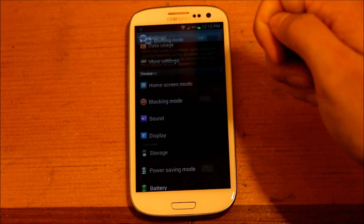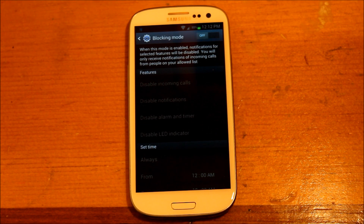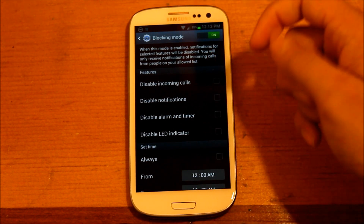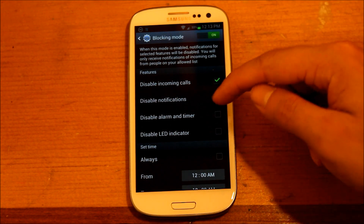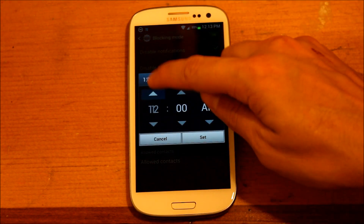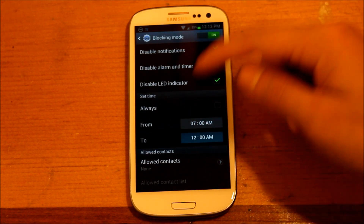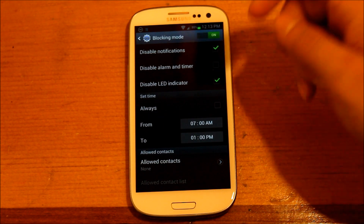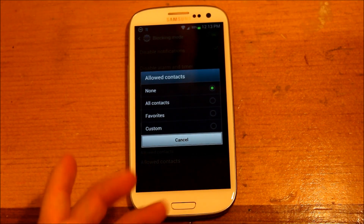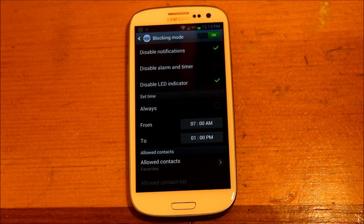Another cool feature is blocking mode. What this does is notifications will be turned off unless you specifically choose a person to be able to call you and have your phone ring. It's kind of like Do Not Disturb on Apple, but this is Android's version. You can see 'blocking mode enabled' in the notification bar. You can disable incoming calls, disable notifications, and disable the LED. You can set a specific time — say, from 7 a.m. to 1 p.m. — and it will turn off all notifications during that period. You can also choose your favorites so their notifications will still get through.